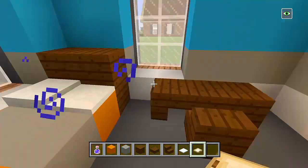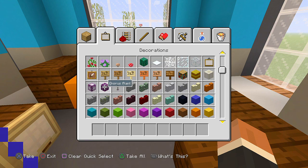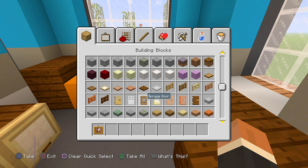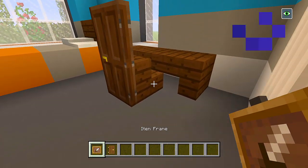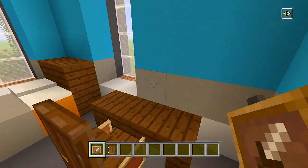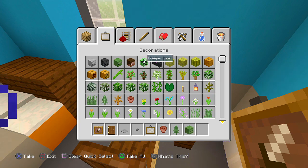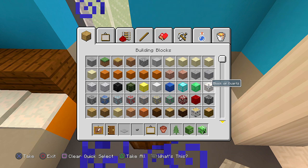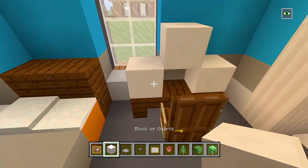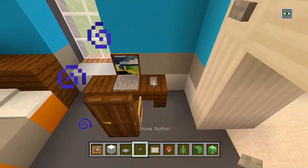On top of the desk and on our windowsill we'll add some decorations. We'll grab an item frame for the chair, and a dark oak door. Then we'll have item frames on the side. We'll grab a pressure plate and then a stone button, a painting, maybe a flower pot, a fern, a zombie head and a creeper head. Here on the desk, we'll place the painting to look like a laptop screen — with a stone pressure plate and a stone button for a keyboard and mouse.